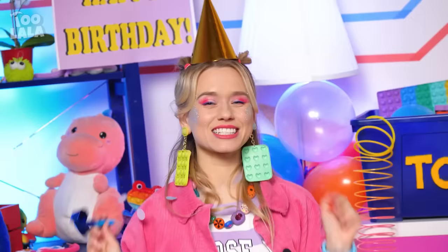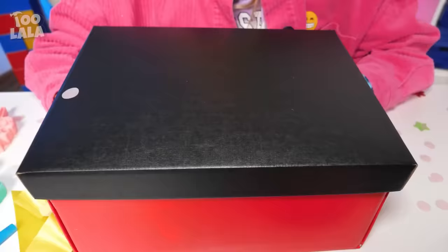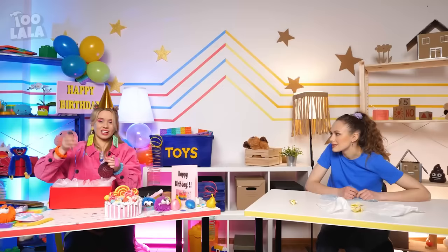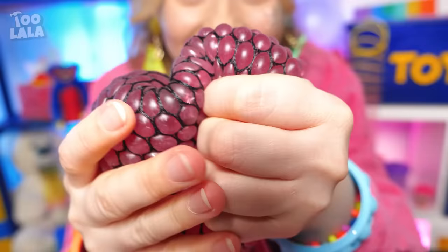Happy birthday to me! Time for my presents! Look at this — awesome! A car key? Or squishy! Love it! Not fair — I want squishy too!